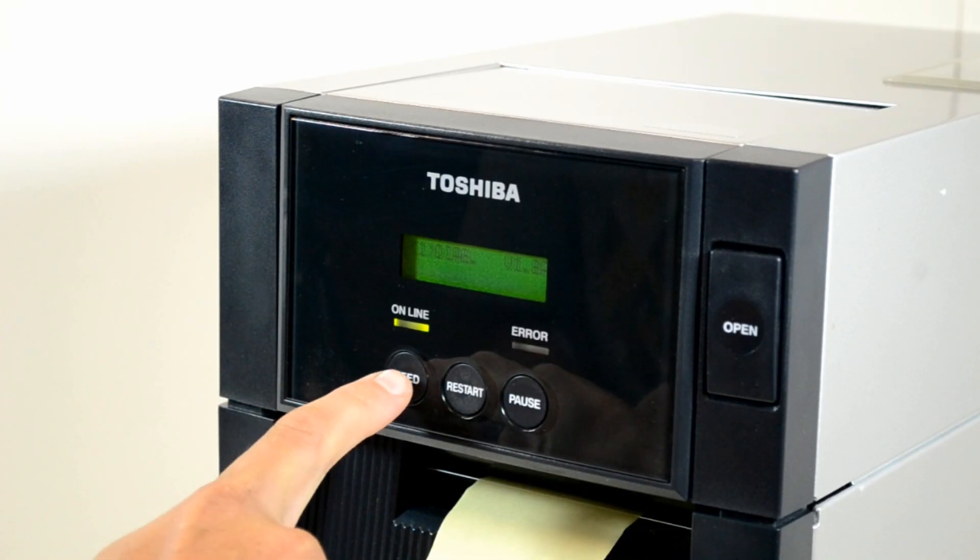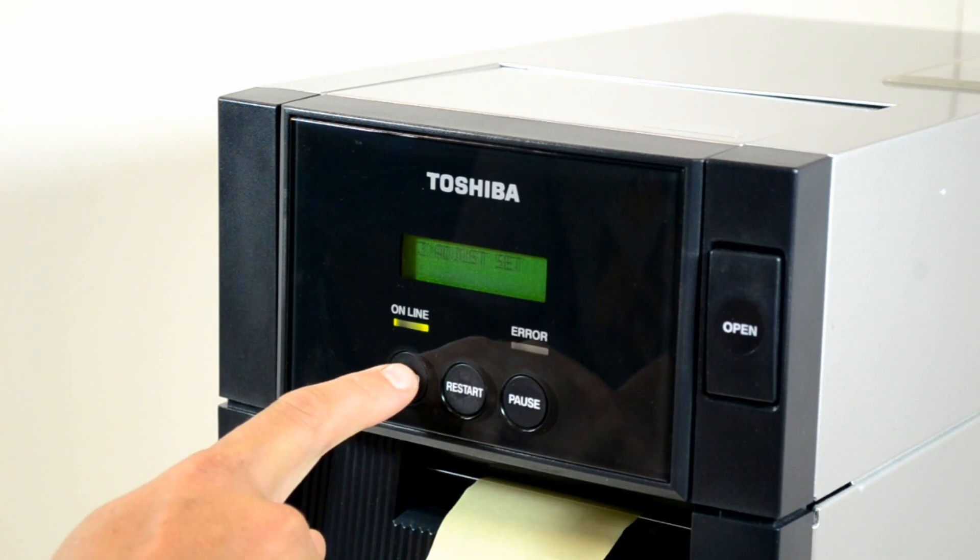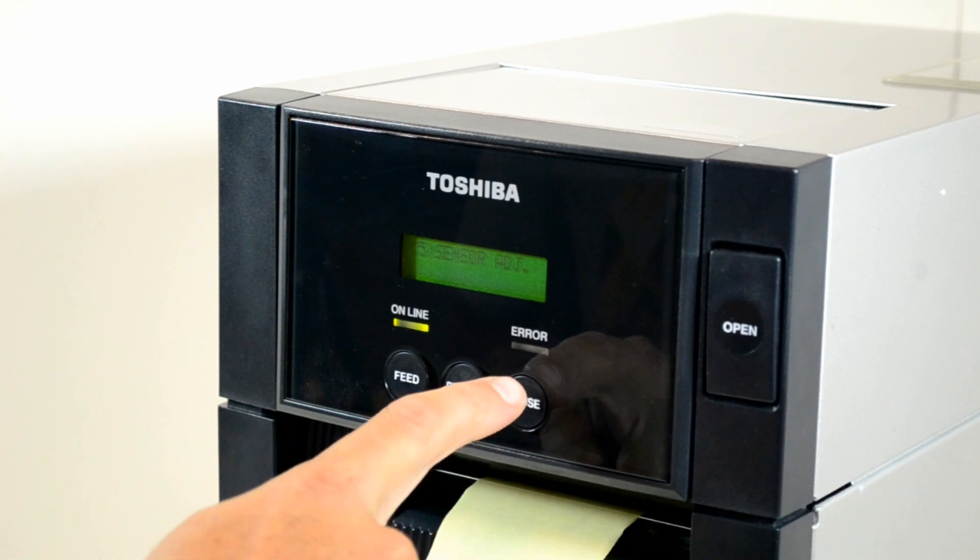Now press the feed button to navigate through the menu, stopping when you reach '5 sensor adjust'. At this point press the pause button.